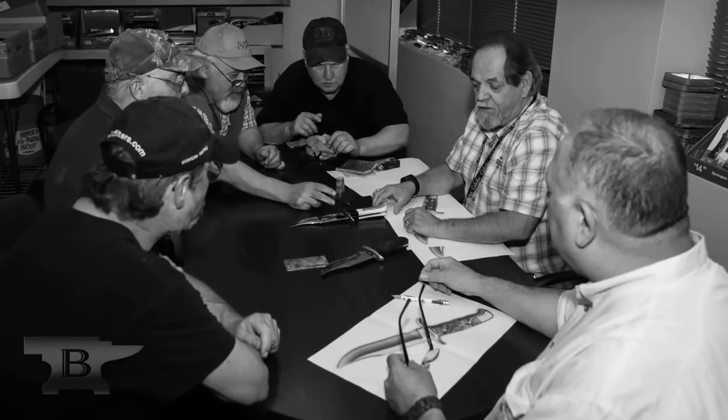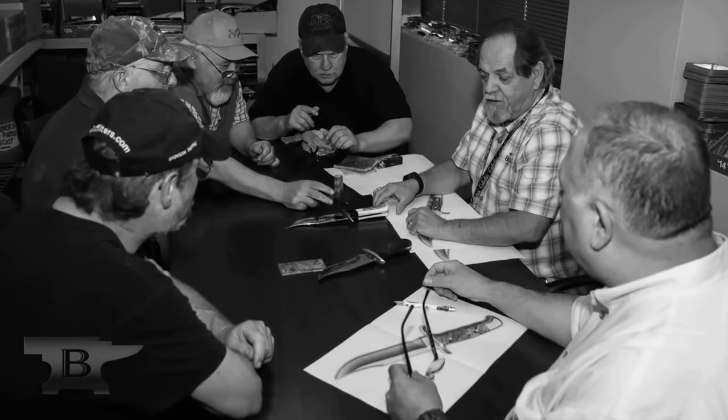Hi, I'm Billy. I'm John. I'm Danny. My name is Ron. I'm Rick. My name is Steve. I've worked for Buck Knives for 45 years. Last year I was approached by our executive staff to create a knife using the six employees that have 40 or more years of service.